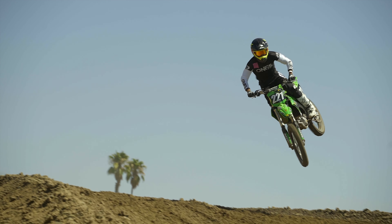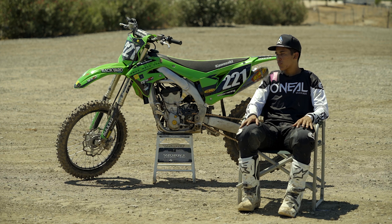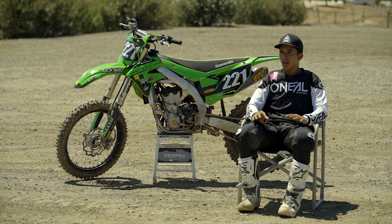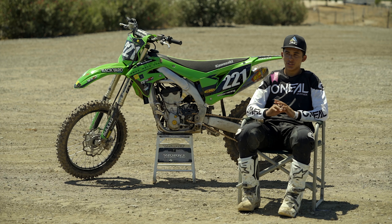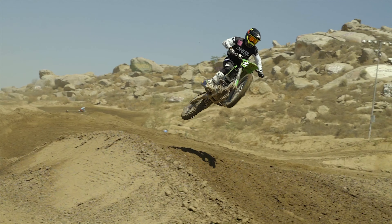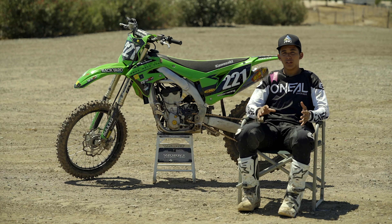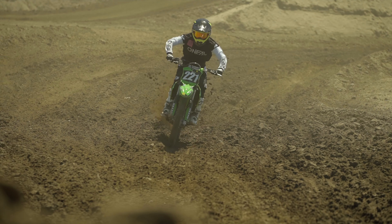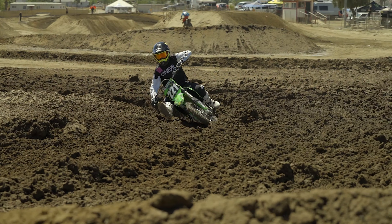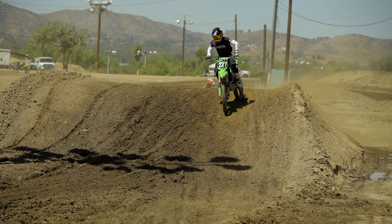Rene Garcia here, out at Paris MX on our little project build KX 250. First impressions of the bike — wow, this bike is so fun to ride. It honestly reminded me of why I picked it as my shootout winner. The bike is super nimble, really easy to maneuver, super balanced, and with everything we did — which is really not a whole lot — it just complemented all the characteristics of this engine.